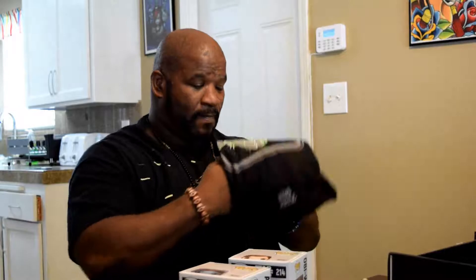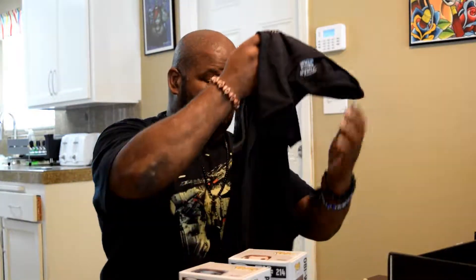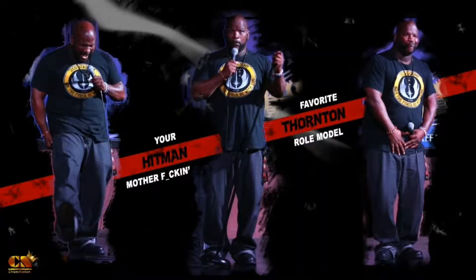Leave some comments down below and let me know what you think of the Star Wars Smuggler's Bounty unboxing. Hit like, subscribe, and tell all your peoples about your boy Hitman Thornton, Raw Reaction TV and Unboxing Day. Peace out — I'll see you next time.